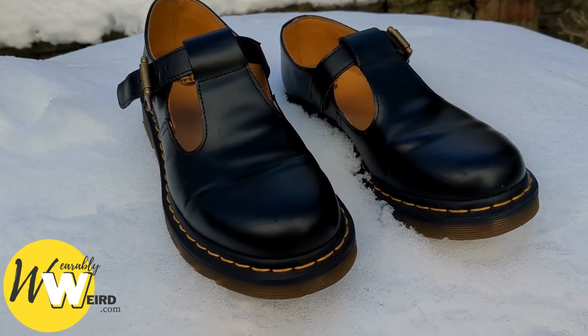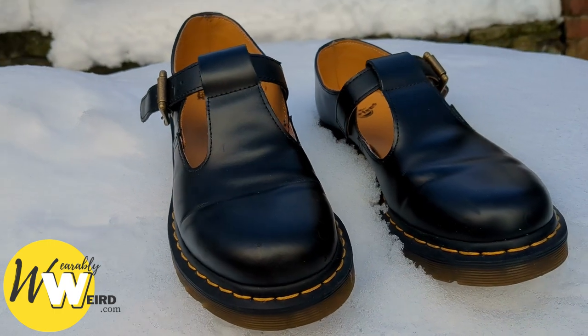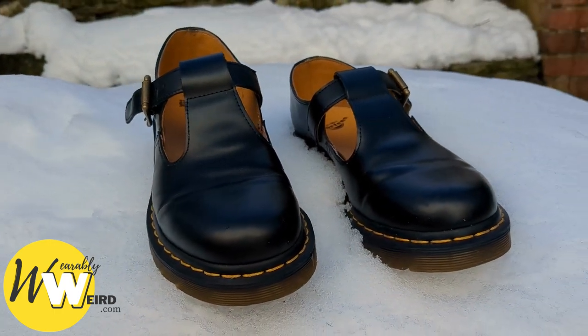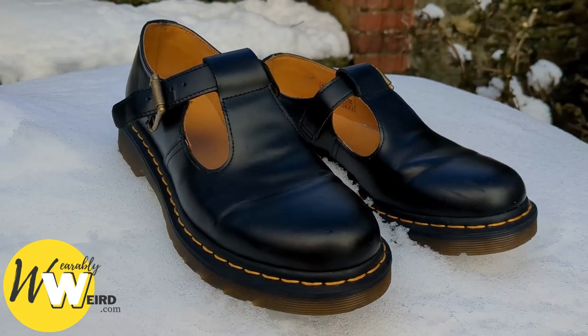Obviously my 1460s cover my ankles, which keeps the snow out, whereas my Mary Janes are cut really low, which allows snow to get inside the shoes and soak my socks. Both the 1460s and the Mary Janes and other designs in the range have great grip thanks to their grip track soles.